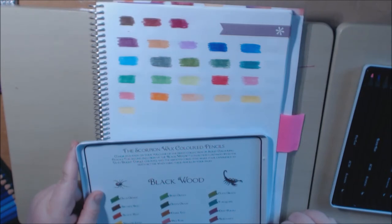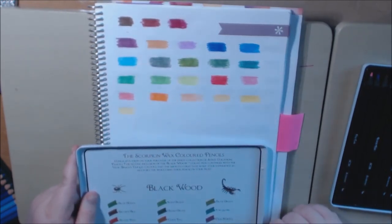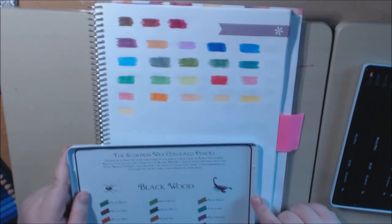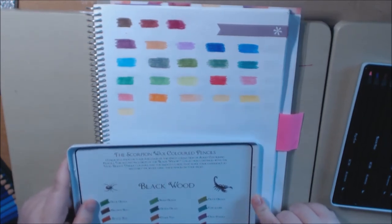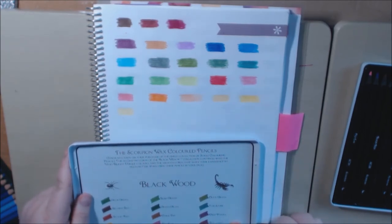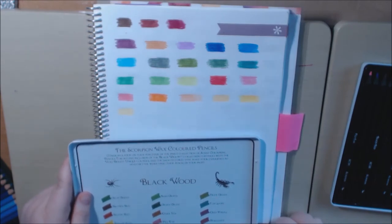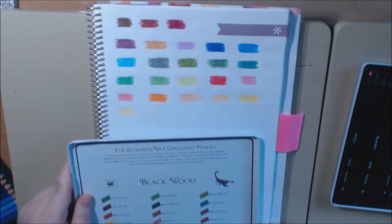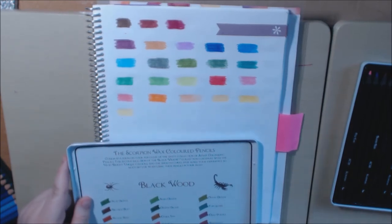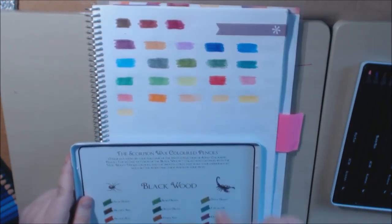Continuing the color names: Blue Horizon, Blue Heaven, Lime Fruit, Olive Green, Turquoise, Deep Purple, Burgundy — I'm from New Orleans and to me that's Burgundy Street — Pastel Purple, Pastel Lemon, Tanned, which is a really, really nice flesh color, and Burnt Orange. I love it.